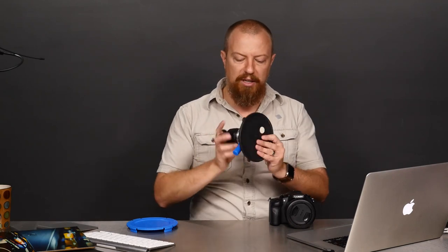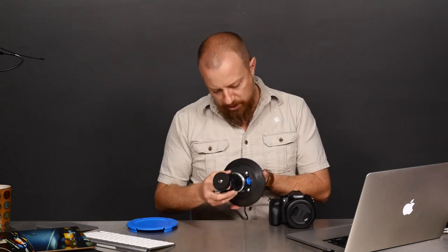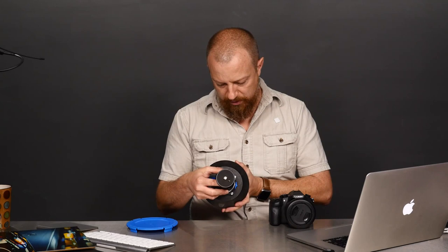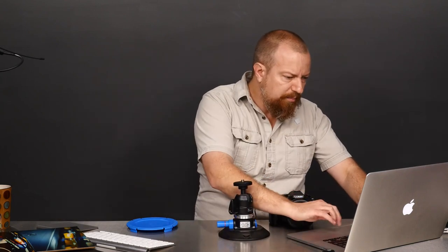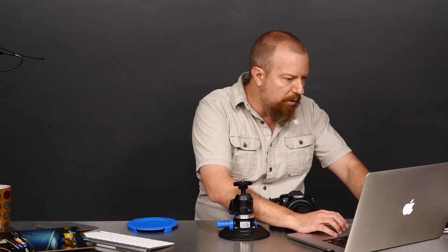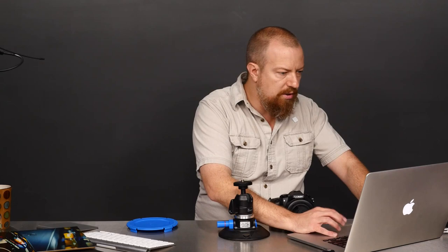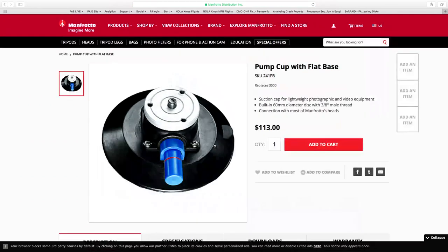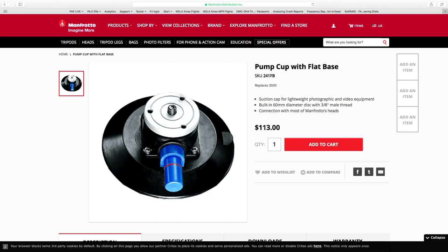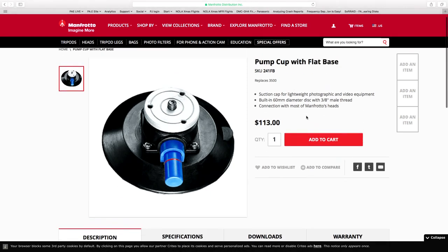Anyway, lots of different options and lots of different ways you can use this thing. If you ever want to mount a camera onto your car or any glass or slick surface, this is the one. The model number is 241FB — the Manfrotto 241FB pump mount for lightweight cameras. It's $113, not bad at all. There may be bigger versions as well, so that's something to look into, but 241FB is the part number.